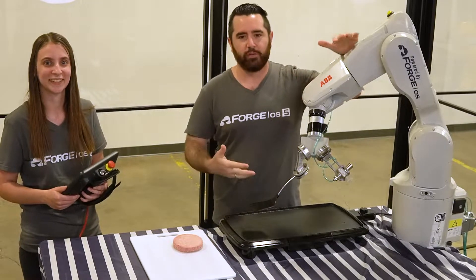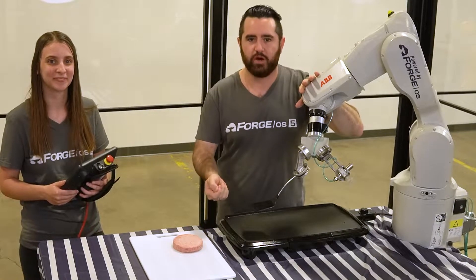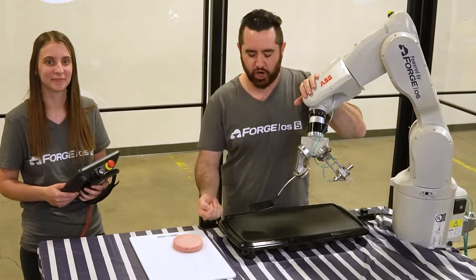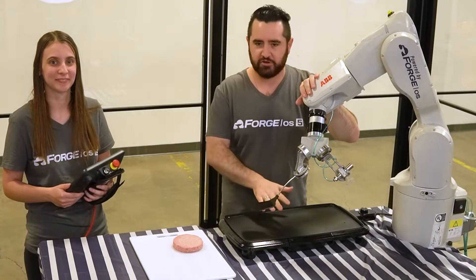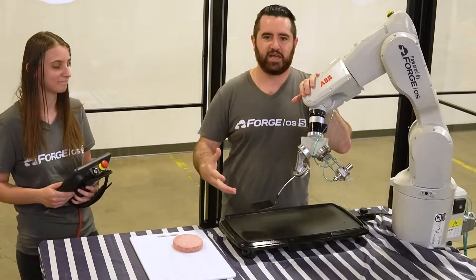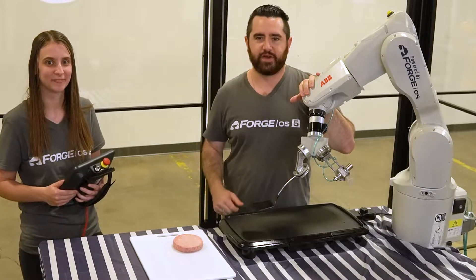Fortunately, the robot that we're using — this ABV — can make that sort of fast jerky motion very accurately, so that we can successfully get underneath the burger and place it onto the grill. It's things like that that we take for granted as people, but you really have to have the right setup and the right robot to actually make those fast motions for this type of application.